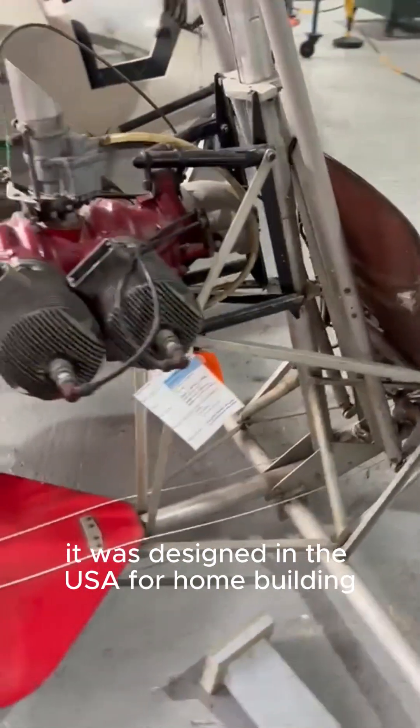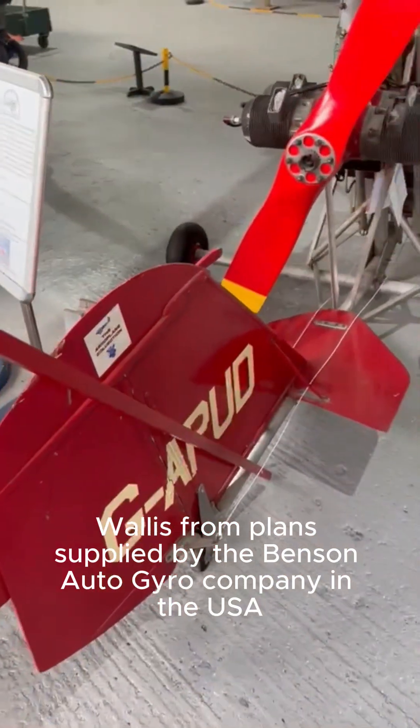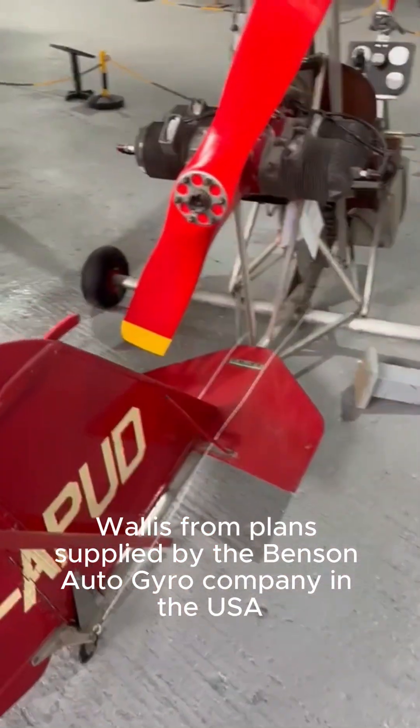It was designed in the USA for home building, but the example at Hooton was built in the UK by Wing Commander K.H. Wallace, from plans supplied by the Benson Autogyro Company in the USA.